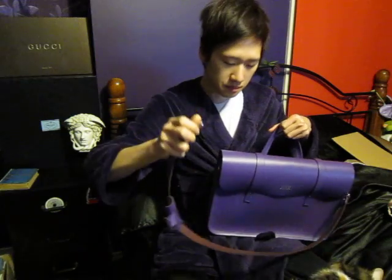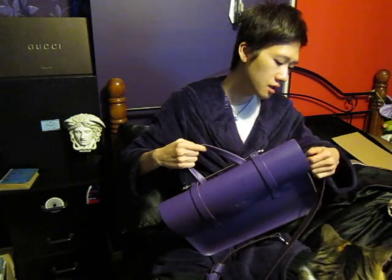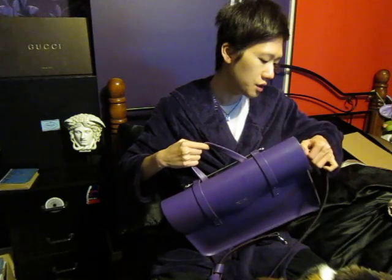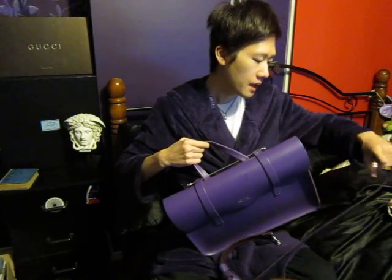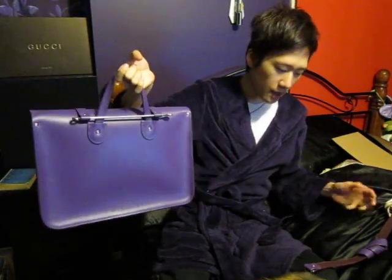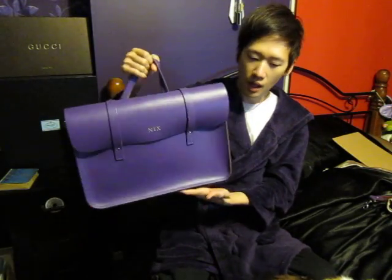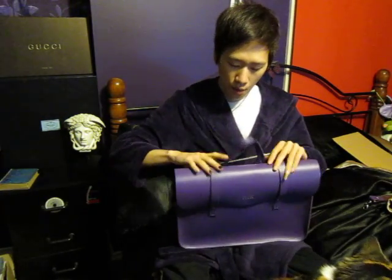If you don't want to use the strap, you can just take it off. I don't really use it much — I prefer to use the handles and just carry it that way. Sometimes the handles are annoying because they flap around all the time.